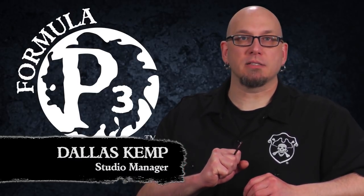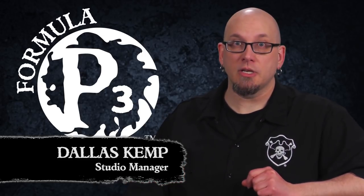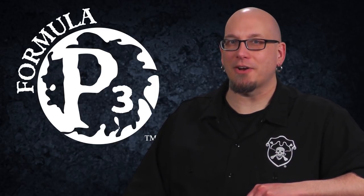Hey gang, Dallas here with Privateer Press. The enemy of any good painter is poor hobby posture. Today we're gonna sit up and take a look at your hobby health. So let's get started.